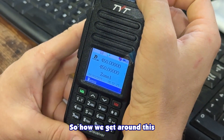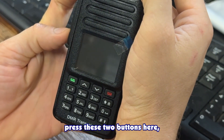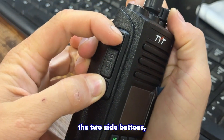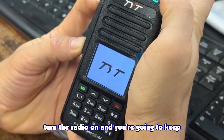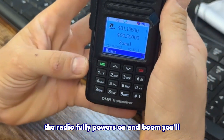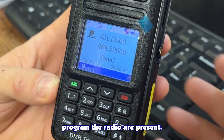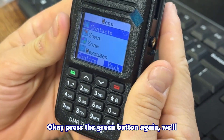To get around this, turn the radio off, press these two side buttons here, turn the radio on, and keep holding the buttons down until the radio fully powers on. You'll see that the correct programmed frequencies are now present.